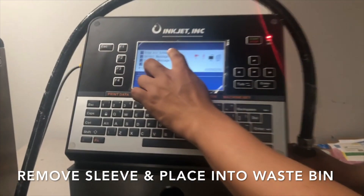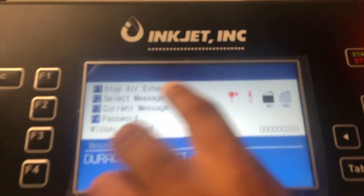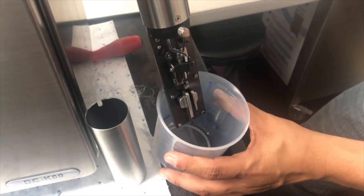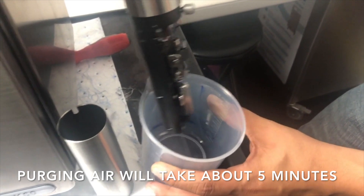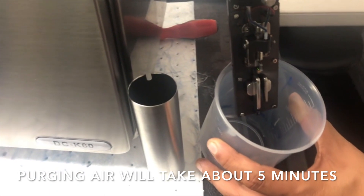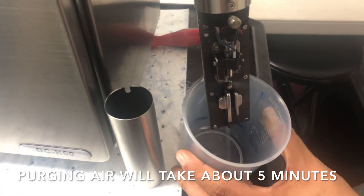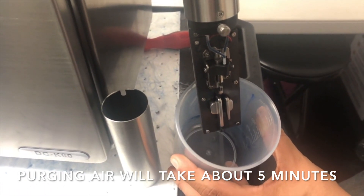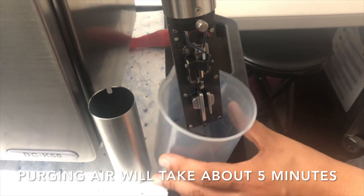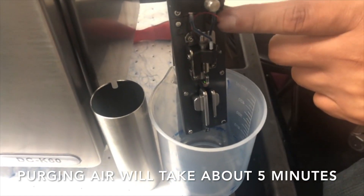Looking at the status bar, it says 'Exhausting.' I can manually stop it by pressing F1 but I'm not going to. The process will begin to purge the air and takes approximately 5 minutes.